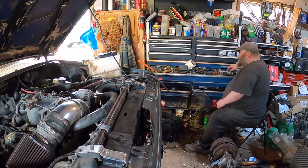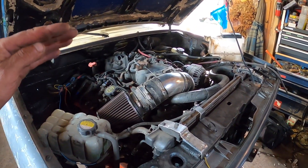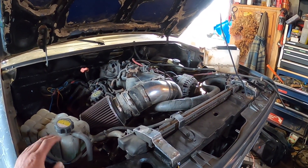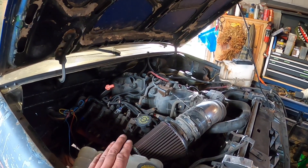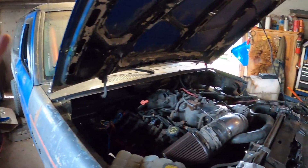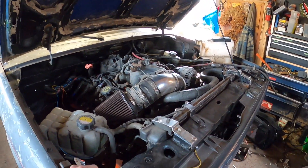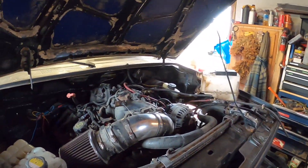Matt texted me yesterday around dinner saying the truck won't shift out of first gear. We played and played — I even dialed the normal drive settings down so far that we did get it to shift, but not well. We actually thought there might be something wrong with the transmission, but I said it's got to be a wiring issue. Hopefully this helps guys who've done one of these swaps. There's nothing worse than having a performance V8 in a small light truck that won't shift. I make sure a project isn't leaving the yard or going to the track if it's not working like it should.